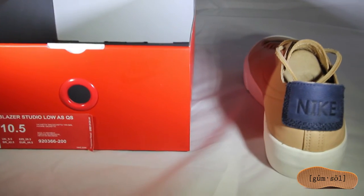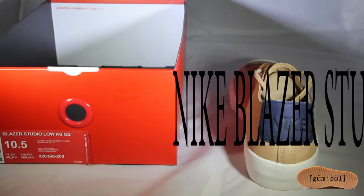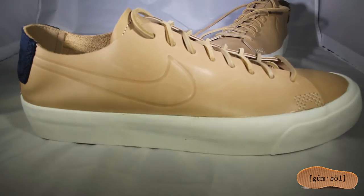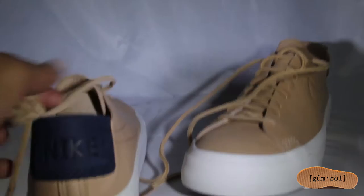Today we are vlogging on the Blazer Studio Low quick strikes in set of leather that came out last weekend — All-Star Weekend. Pretty cool pickup. I was surprised, but they went to the cart, so let's check them out.